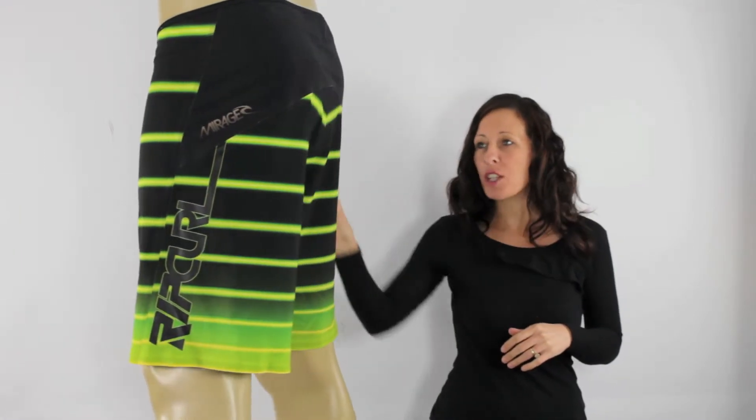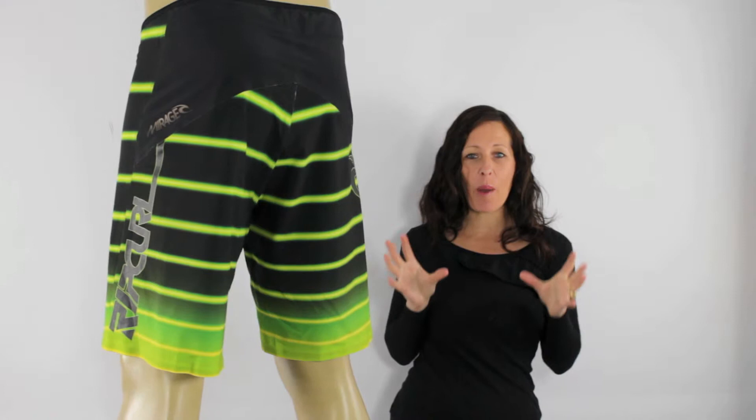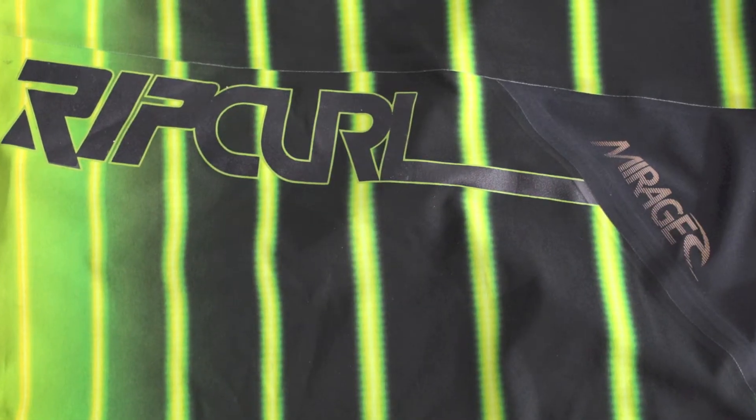As you can see, these are a super looking pair of boardshorts as well. They're 21 inches in length, so generally a knee length short. They feature bright lines which have a real futuristic type feel to them, a welded pocket on the front, and Mirage and Rip Curl logoing down either side of the short.